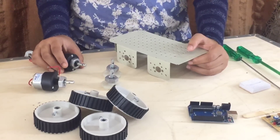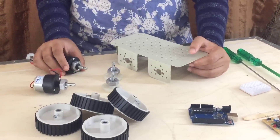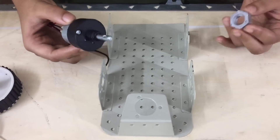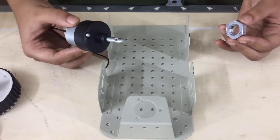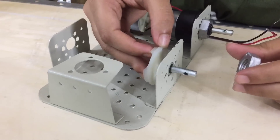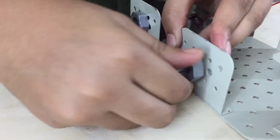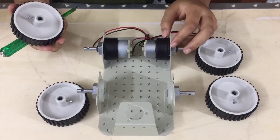Now let's connect the motors and dummy shafts onto the chassis and the wheels onto the shafts. I'm going to connect both the motors to the rear end of the chassis. Now I'm going to connect the dummy shafts. Now let's mount the wheels.